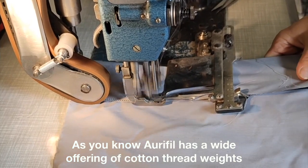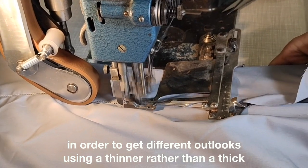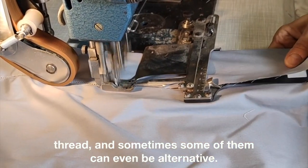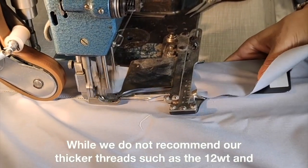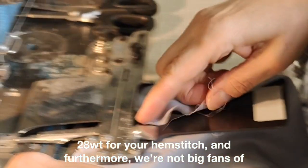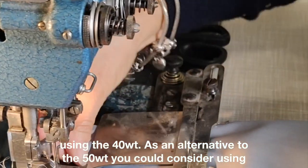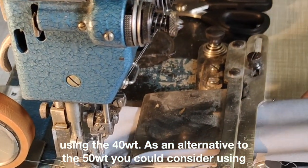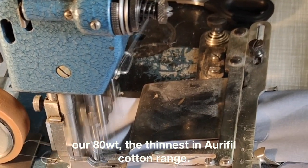Aurifil has a wider offering of cotton threads in order to achieve different looks using a thinner thread, and sometimes some of them can even be altered. While we do not recommend our thicker threads such as 12-weight and 28-weight for your hemstitch, and we are not big fans of using the 40-weight as an alternative to the 50-weight, you could consider using our 80-weight, the thinnest in the Aurifil cotton range.